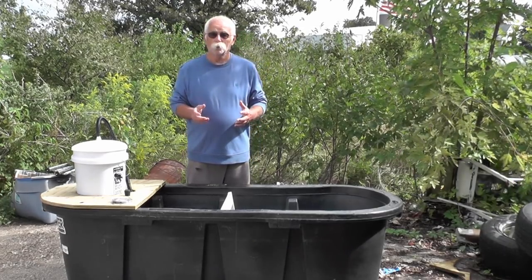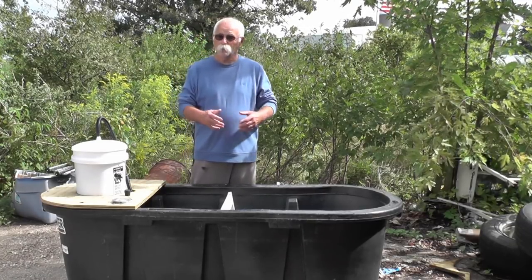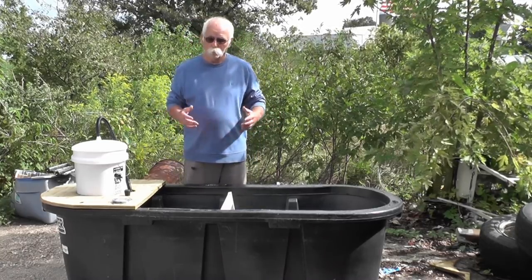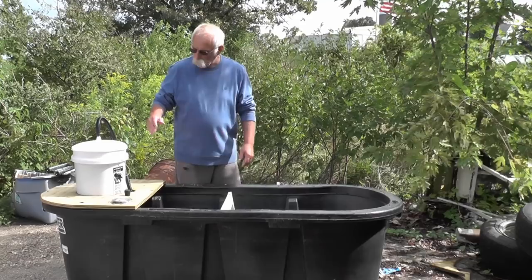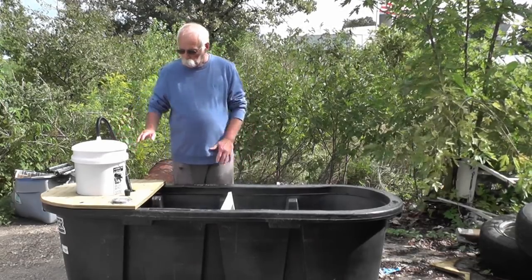We had a great source on creek chubs this spring, but after the spawn and whatever, they've disappeared. Or shad, we just can't get right now. So I want to show you how to build a tank here.